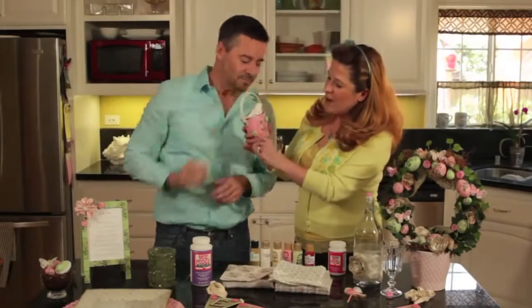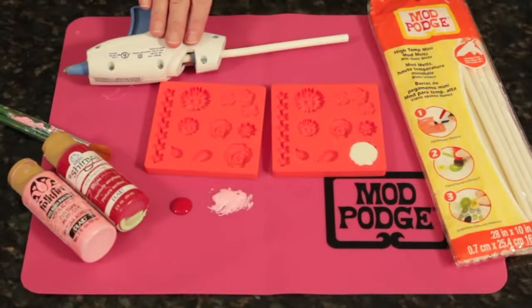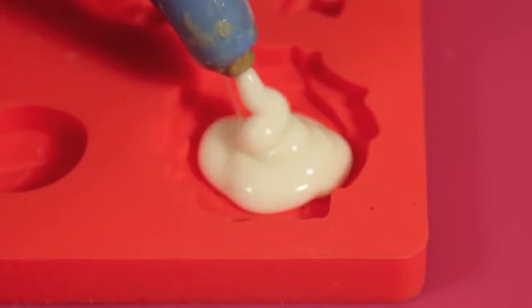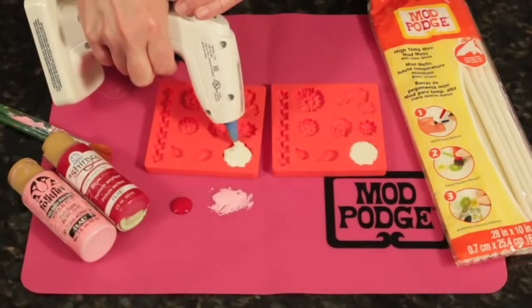You'll see we've got our Mod Melts on there, and the Mod Melts are really easy to do. The first thing you're going to do is just heat one of your Mod Melt sticks. This is the Milk Gloss Stick, used in any high temp mini hot glue gun or a Mod Melter. Then you will just squeeze that into your mold — this is our flowers mold.